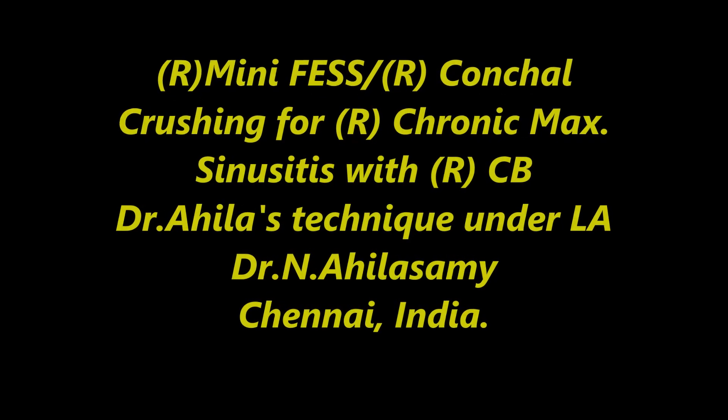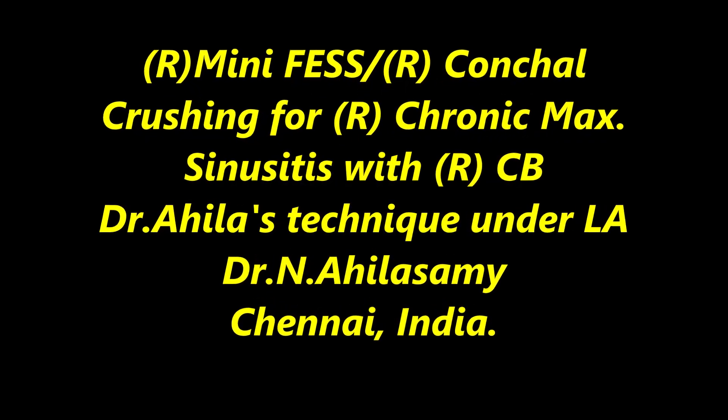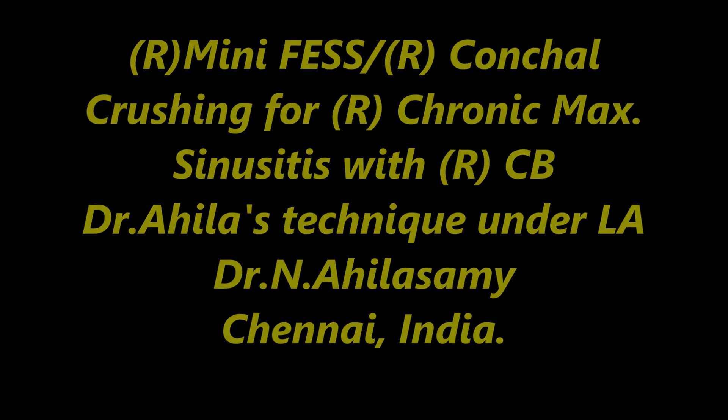Hello, I am Dr. Aghila Swamy from Chennai. I am going to show a case of right minimal FESS with concha crushing — my technique under local anesthesia — a very simple way of doing it.